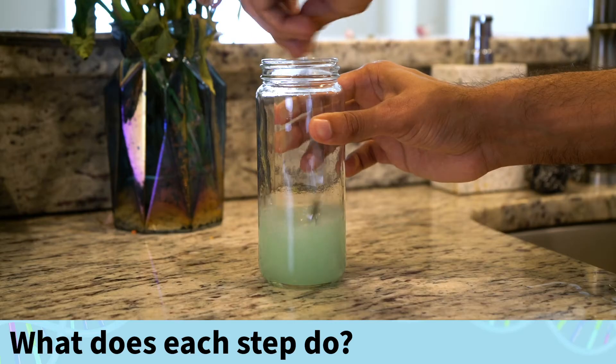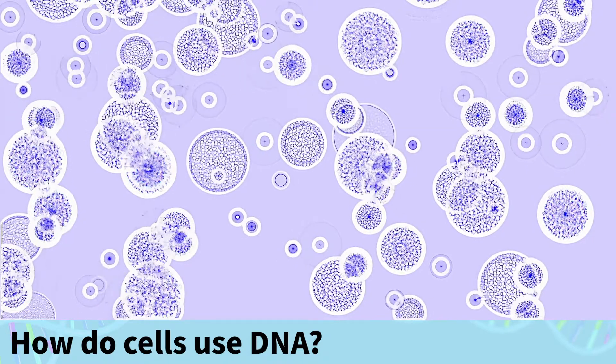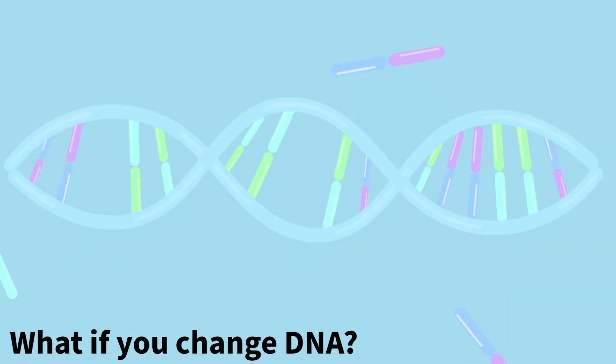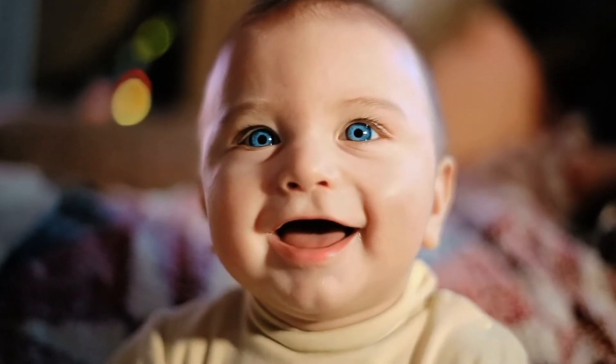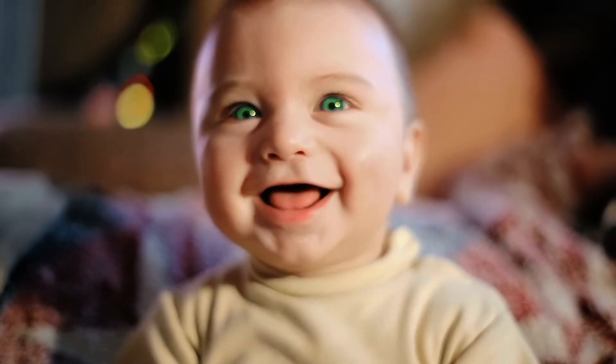Once you do that, answer the following questions: What does each step in the extraction process do? How do biological cells use DNA? What happens if you change DNA? Fairly soon, we will likely have the technology to change a baby's hair color or eye color before it's born. But just because we can do it, does it mean we should?